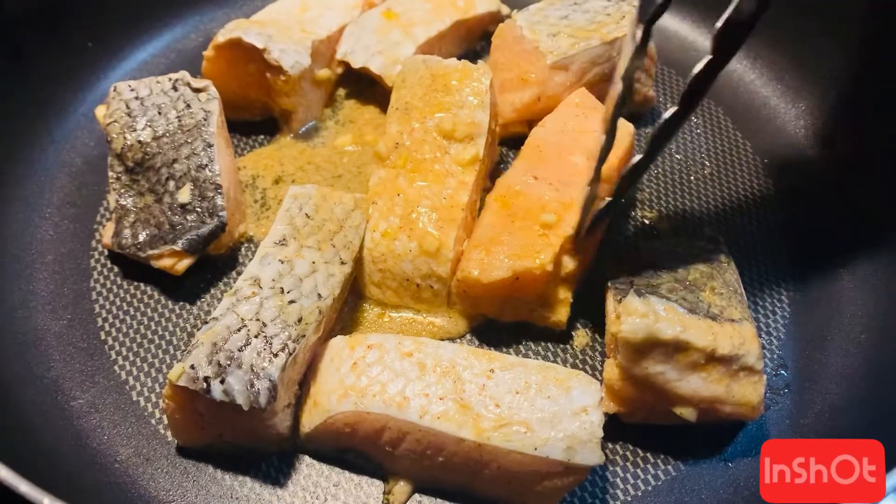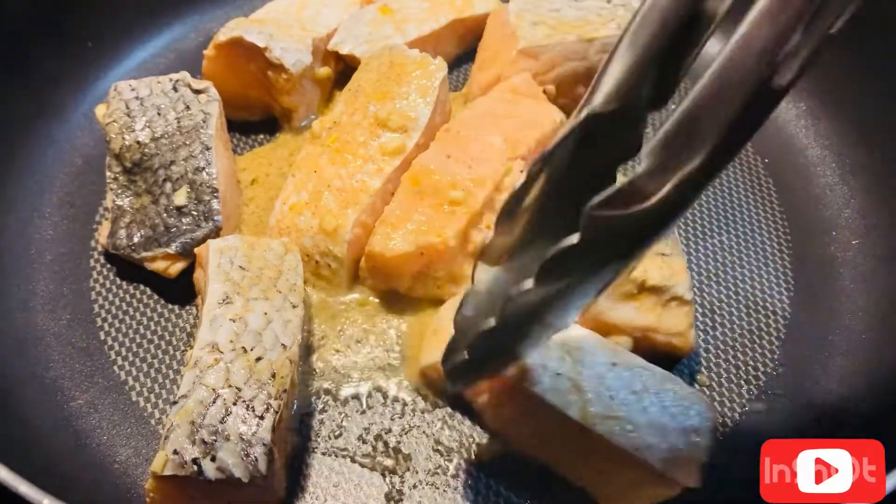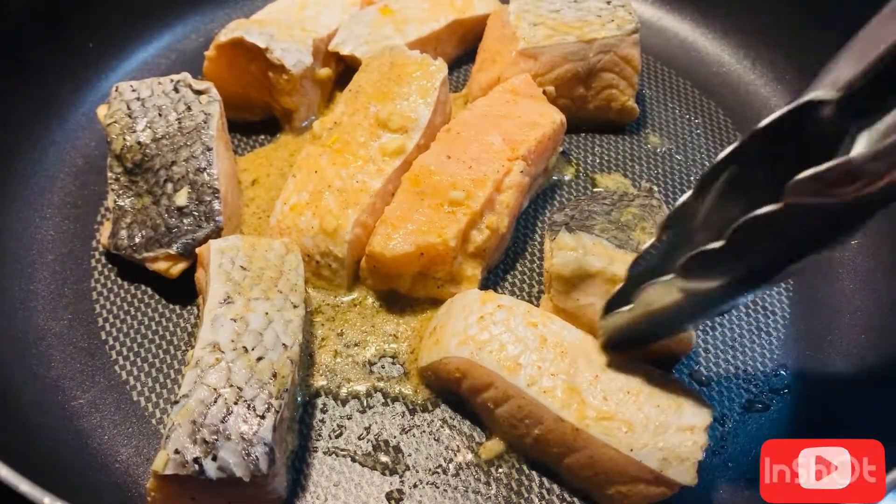I'm not going to flip it over right away. I'll let it cook for two minutes, then I'll flip it over.